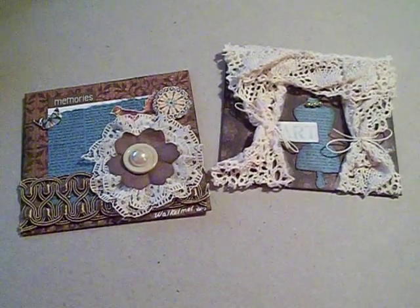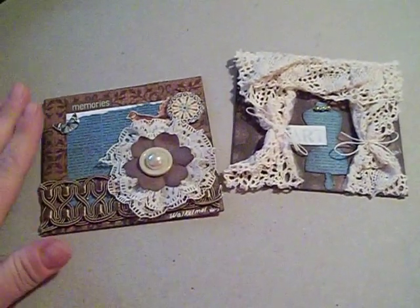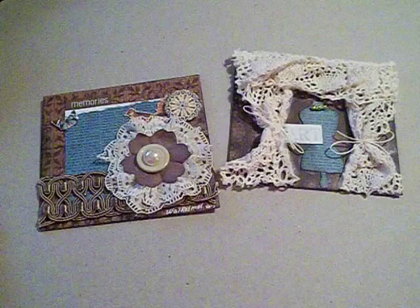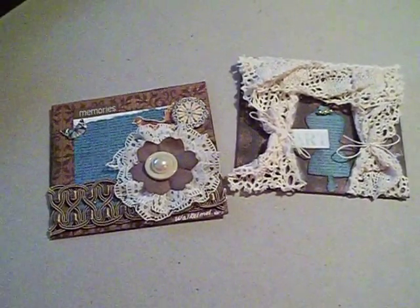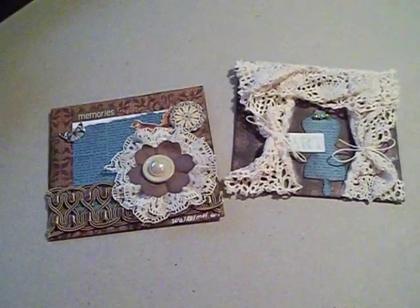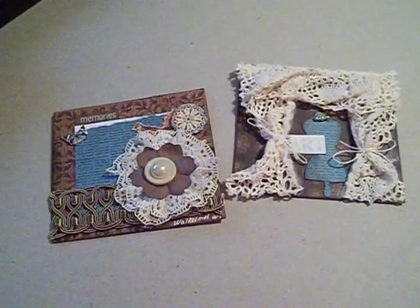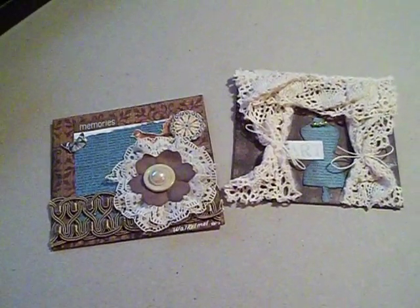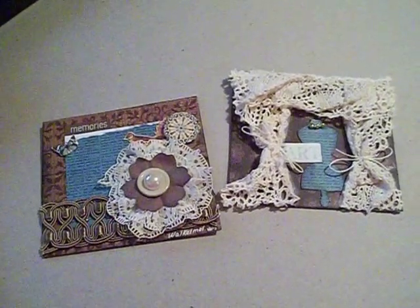Marion is doing a charity drive right now where she asked us to make 4x4 tiles, and they're going to be put together into a large collage. The rules were it had to be a little bit grunge and some brown, though I think the rules have changed and she's just asking for donations. It's a really good charity and I really felt like I wanted to help out.